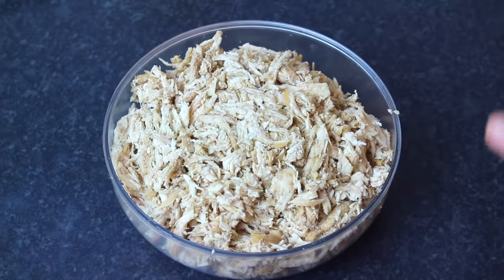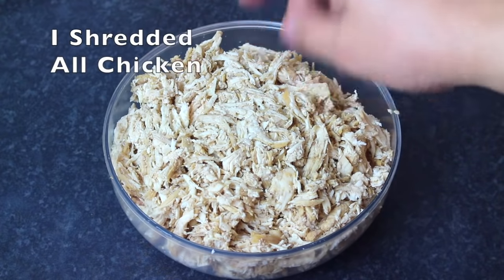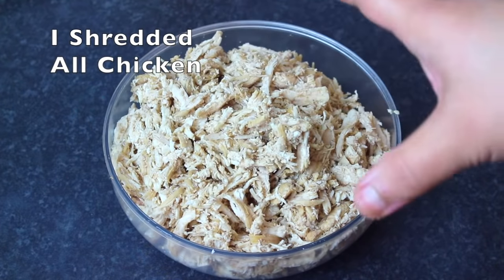The chicken is completely done, the water has dried out. I have shredded the chicken well, so our mixture is ready.